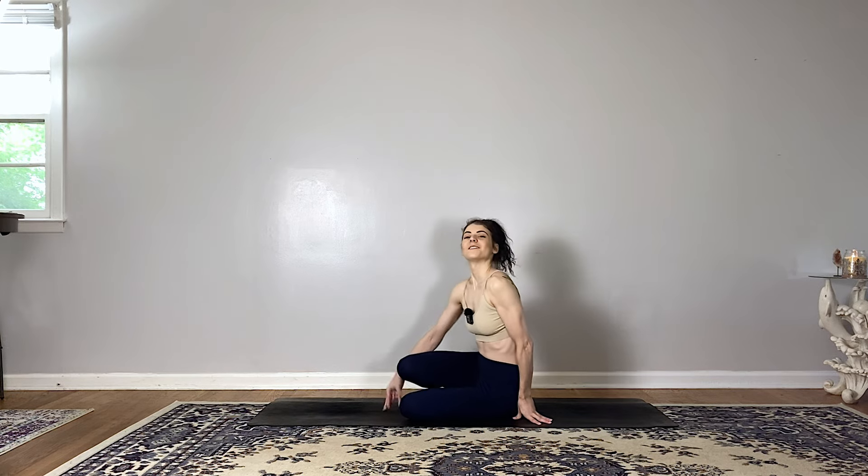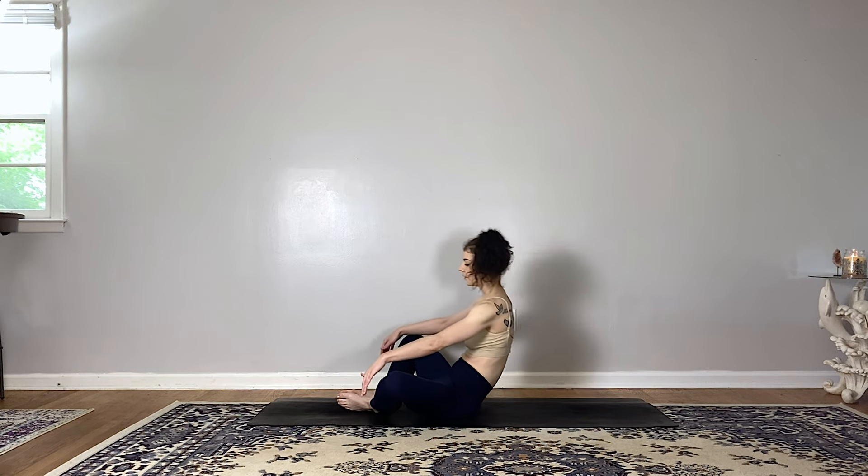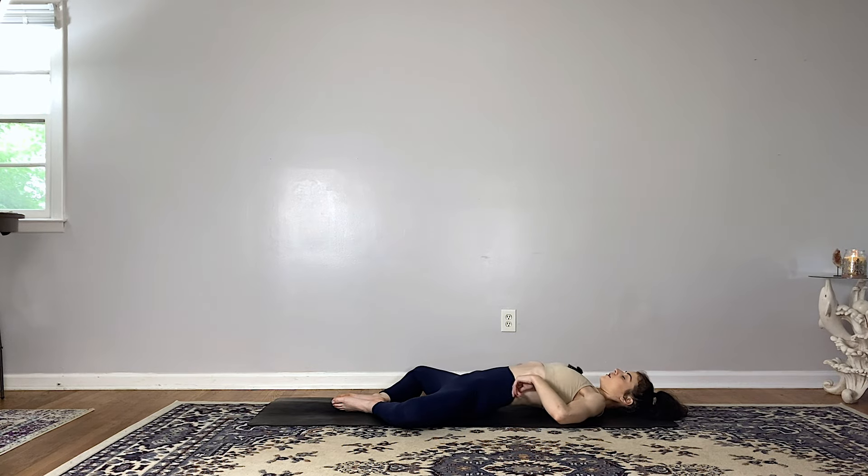All right, my friends, let's begin lying down on our backs in a supta baddha konasana, or reclined butterfly. Come to lie on your back, soles of the feet together, allow your knees to fall open. Once you've settled in, place one hand on the low belly and the other on your heart. You can close your eyes or soften your gaze, and start to feel your body connected to the floor.